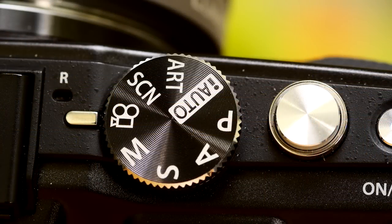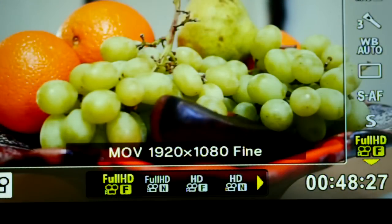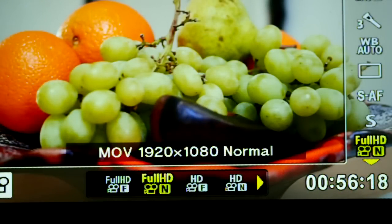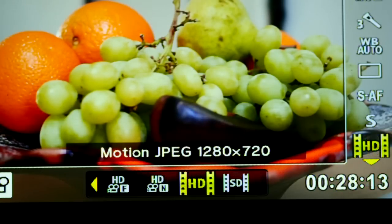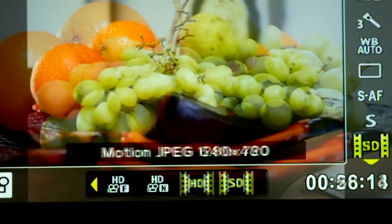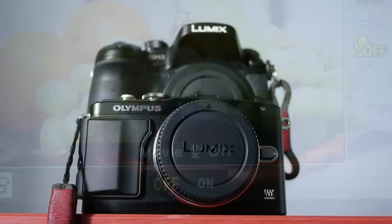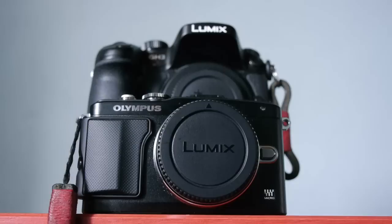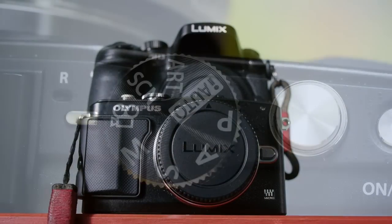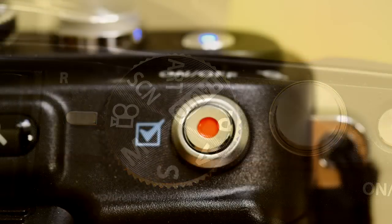Video, as I'm always saying, is not my speciality, but you can touch focus while shooting. It has a good range of movie shooting qualities which should cover most non-specialist needs. The movie sound can be adjusted to three levels, as can wind noise suppression. All in all the EPL5 would cover my movie needs but probably not those of a dyed-in-the-wool movie person.